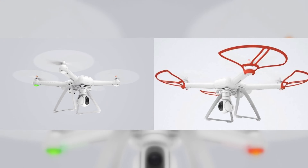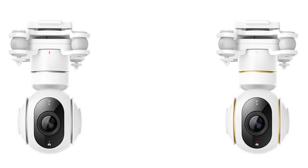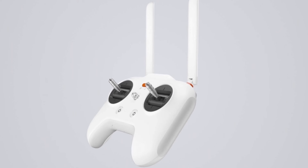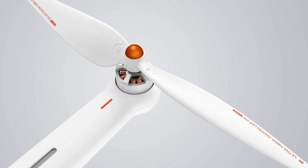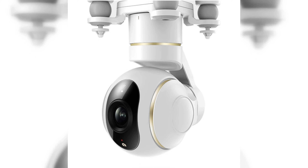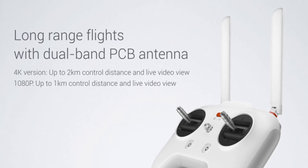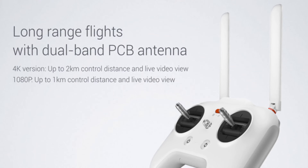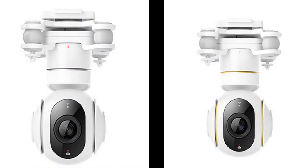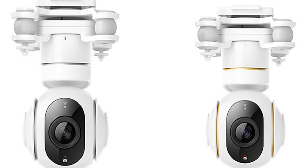The drone has two modifications: the Full HD version and the 4K version. The camera modules are different, the remote range is different, and the stripes on the remote and the camera are different. The 4K version has golden lines throughout the body and the Full HD version has silver ones. The 4K version's range is 2 km while the Full HD version's range is limited to 1 km.